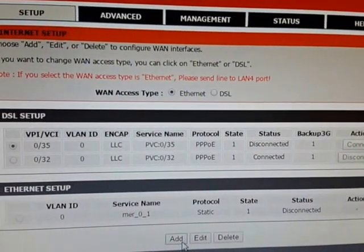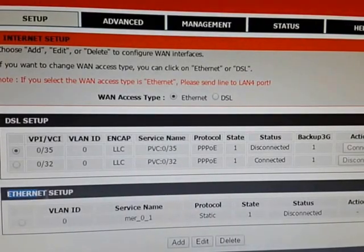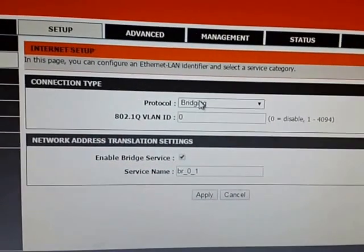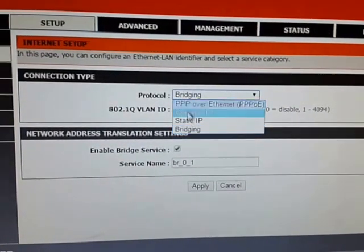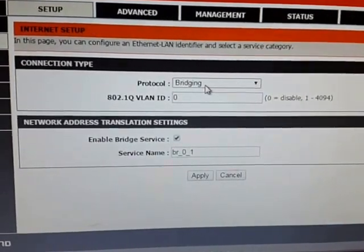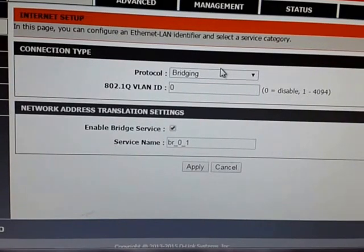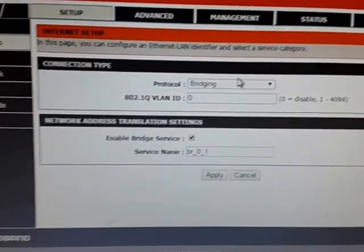Select Ethernet if you are using a cable connection. Go to Add for a new connection. I have already added mine, so it's already showing. You need to select Ethernet and click Add. The options shown are provided by your service provider. You need to contact them to find out which protocol they are using — Dynamic, Static, Bridging, or whatever.